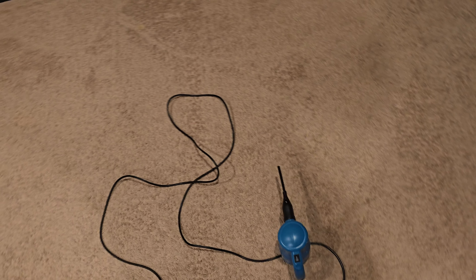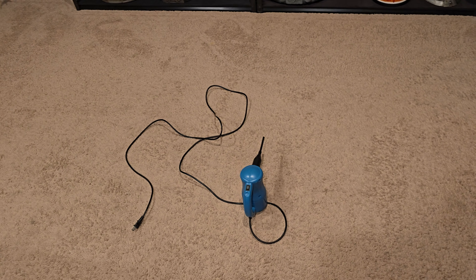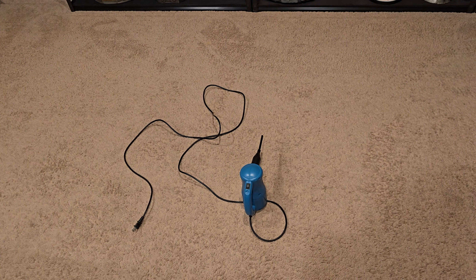A lot of people constantly ask about dusting statues. Now there are precautions you can take to help reduce dust in your man cave, but dusting is something you have to do pretty much no matter what.